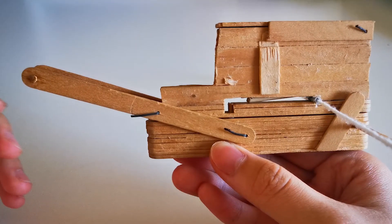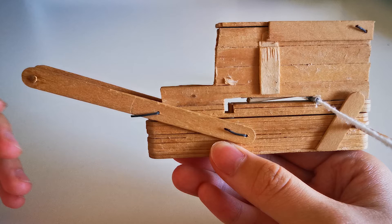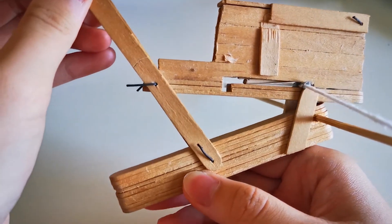So, how does it work? The effort arm of the lever is longer than the resistance arm, therefore it allows the user to provide less force when moving the lever. When the lever is pushed, the notch will be moved forward and the string of the bow will be stuck in the notch.